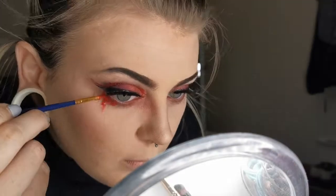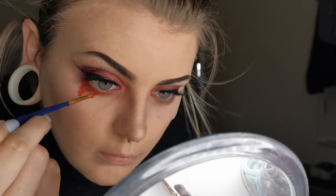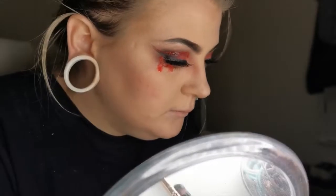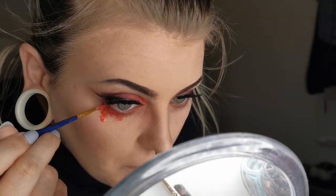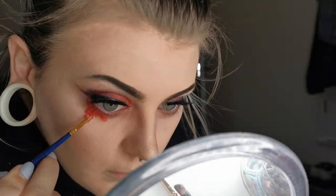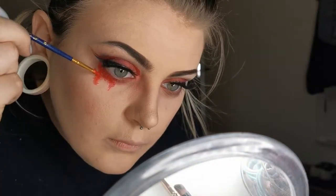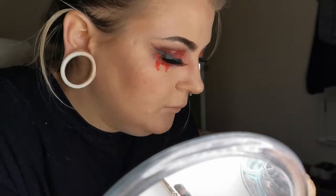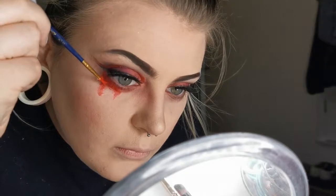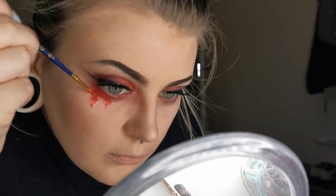Going back in with the face paint, Vaseline, and water mixture, I'm adding that under the waterline to give that sort of crying, bloody mess effect, tying it in with the literal cut crease and adding that extra element of gore — as well as a little bit of glam, because we all love glam and gore. It makes it look like watery dry blood and gives a spooky element to a glam cut crease look.